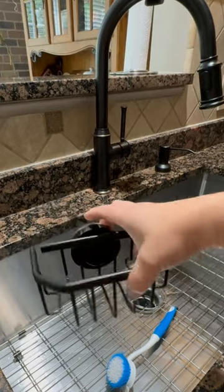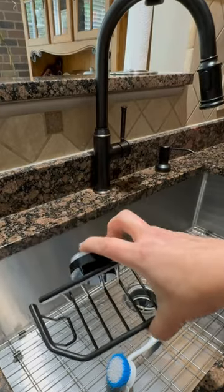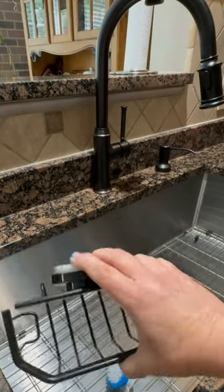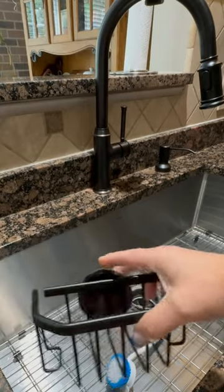This is my Taley sponge holder. It's really easy to install and it's rust proof. It's removable and reusable, and it also matches my decor.